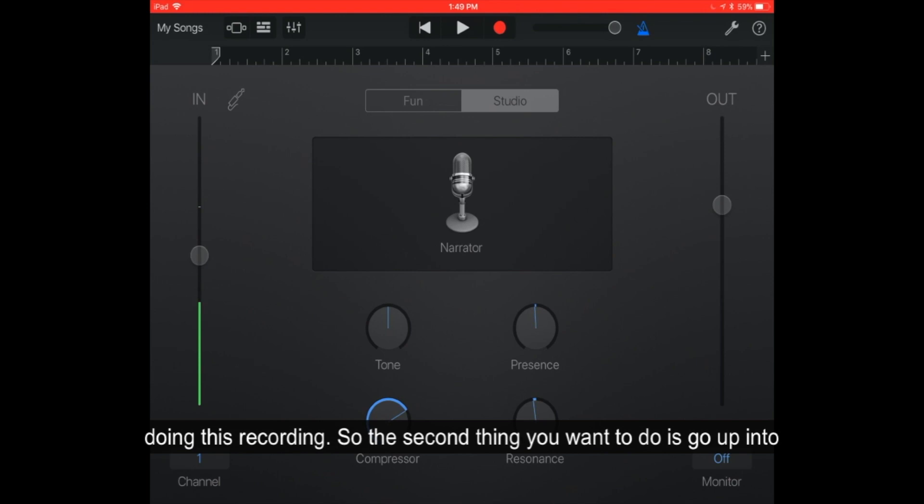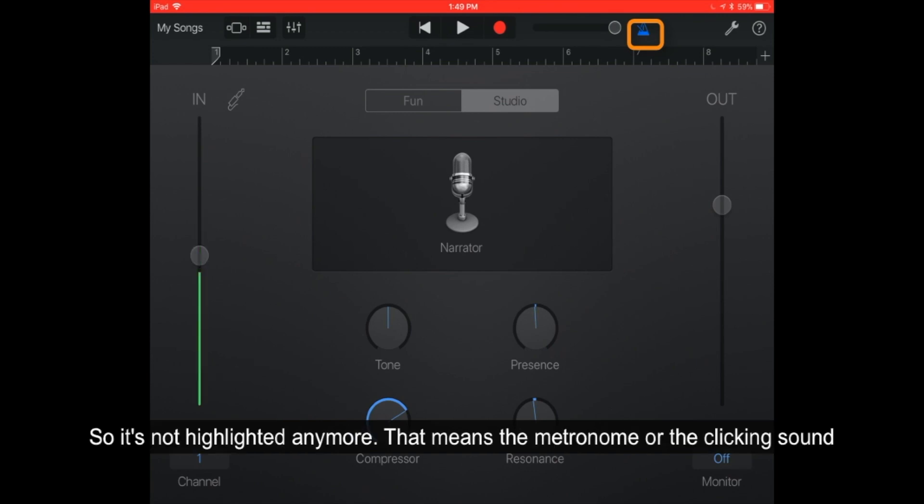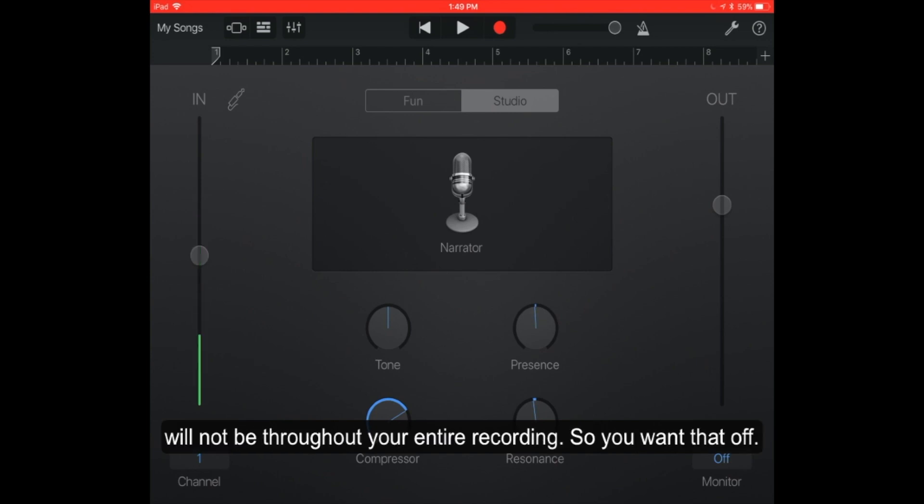The second thing you want to do is go up into the right portion of the screen and select the blue metronome. Tap onto it so it will not be highlighted anymore. That means the metronome or clicking sound that some people like to use to keep time will not be throughout your entire recording. So we want that off.